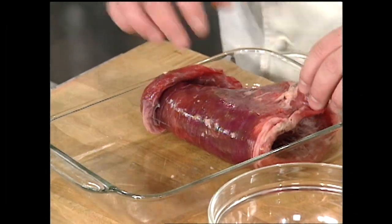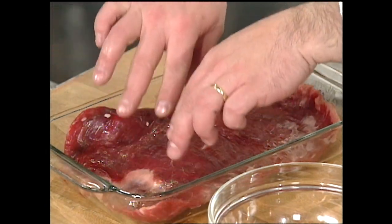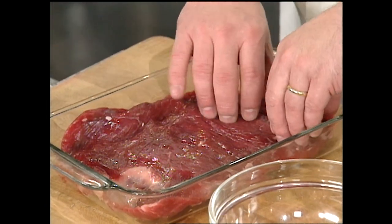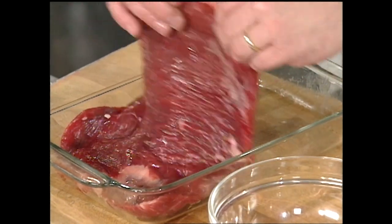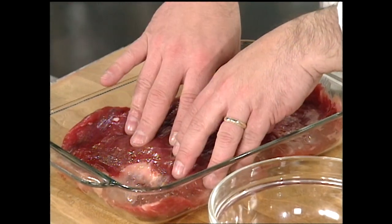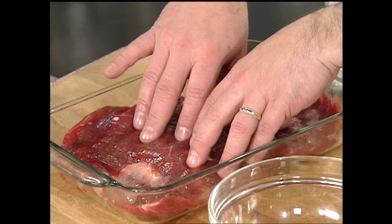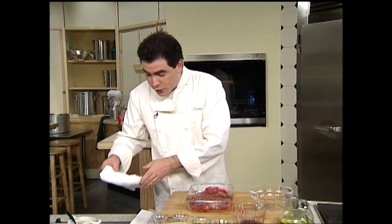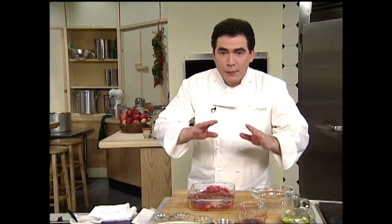A lot of fajitas are done with this type of cut, either with flank or with another cut similar to this called skirt steak. One of the things I want to share with you about preparing simple flank steak is that it's a good idea to marinate it. I'll show you a very quick, simple London broil dish with a simple marinade.